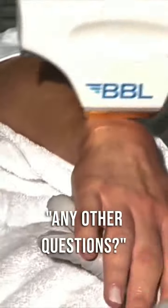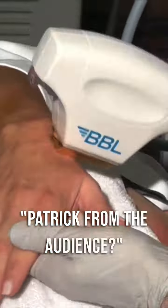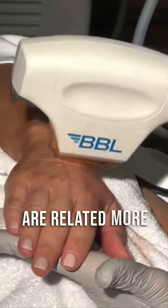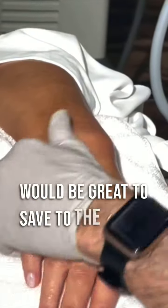Any other questions, Patrick or Ryan, from the audience? We have a few questions related more to settings. Are you going to cover more of the settings? Oh yeah, those would be great to save to the bitter end.